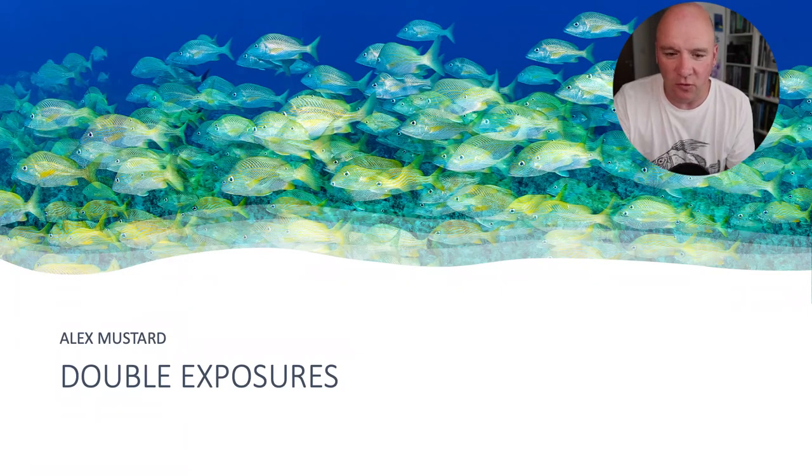Please remember during the talk, any comments or questions — file them in and I'll read them out at the end. Double exposures — why are they interesting underwater? They can allow us to create a very different type of underwater picture. They're also useful for underwater photographers to learn, because very few techniques challenge you to be so precise with your exposures, framing, and lighting. As a result, it can make you really take control of your pictures.